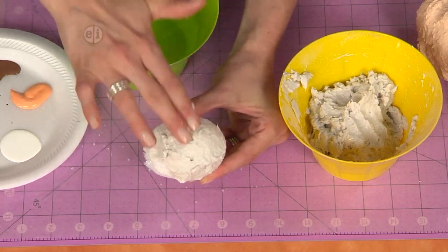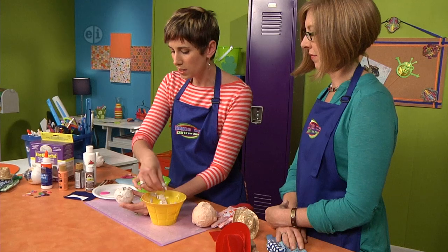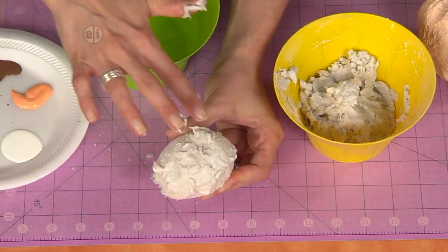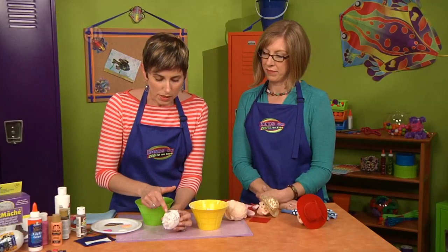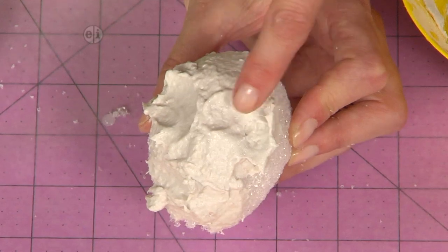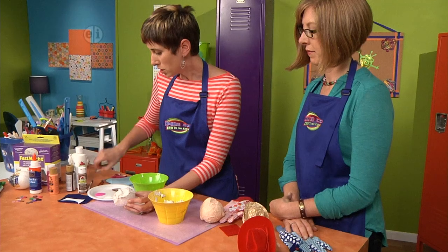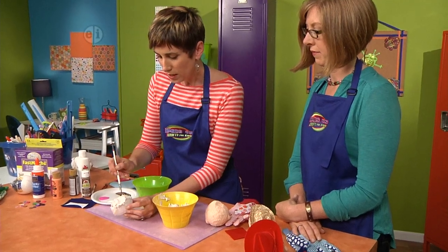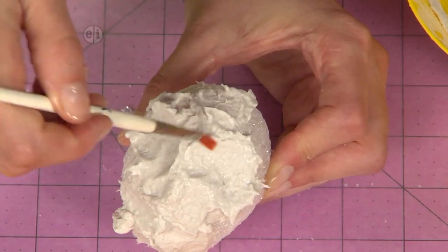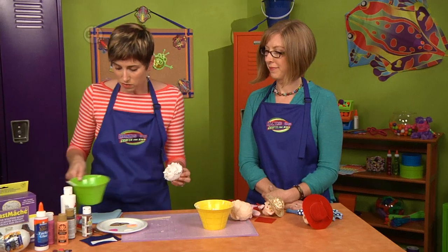So you would just smooth this all out. I just want to get a section of the face done so that you can see how you can add some features. Just with my wet finger I'm sculpting the nose area, leaving some brows, and then if you want to get some hair use a paintbrush to make some texture and let it stand up. Then you'll want to set it on a paint lid or something where it can dry — it's going to take overnight.